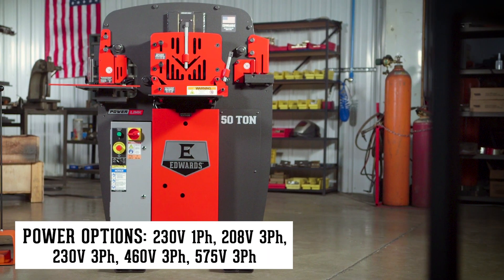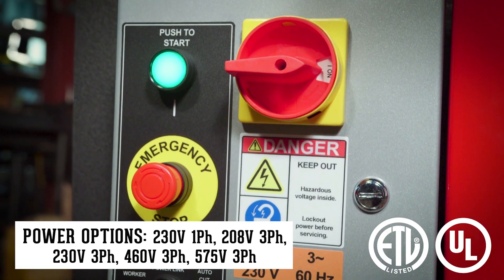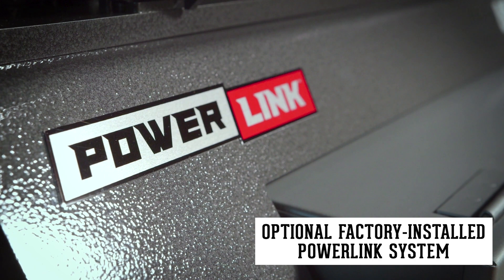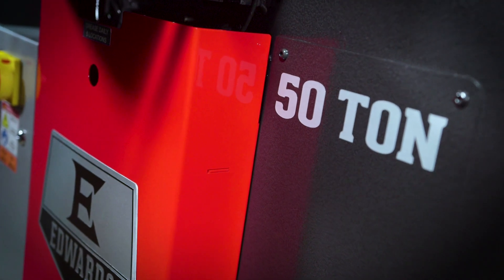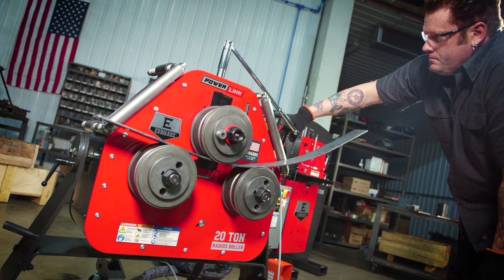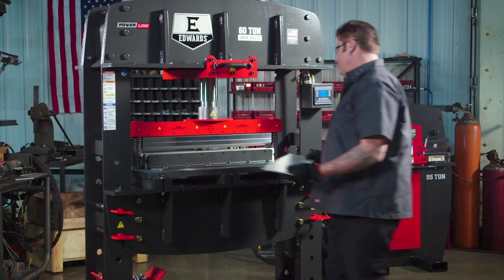Edwards Ironworkers have ANSI compliant guarding and ETL certified controls. The exclusive PowerLink system makes the Edwards 50-ton Ironworker a power source that will boost your shop's ability to get more done. Simply plug in and power up any of our PowerLink hydraulic tools, which instantly expands your shop's capabilities.